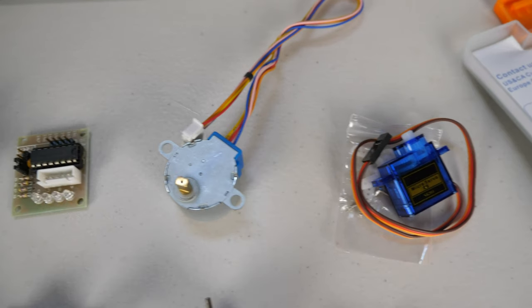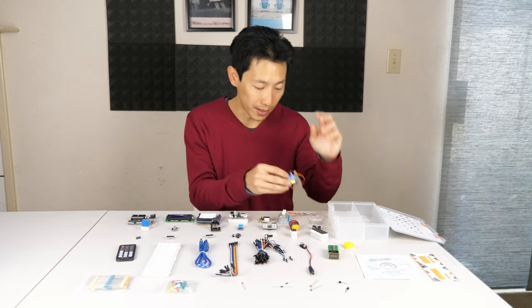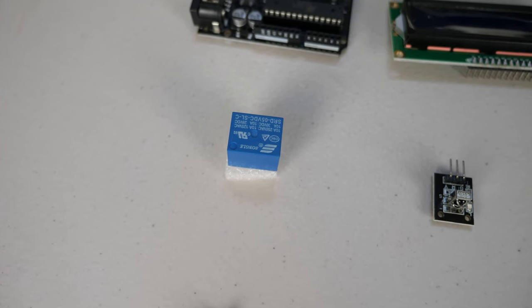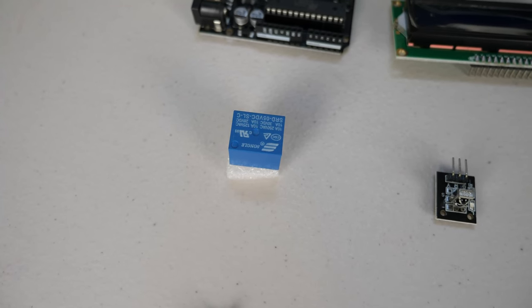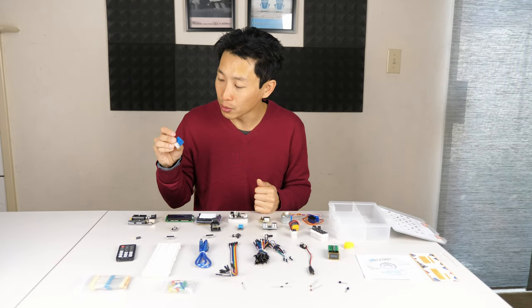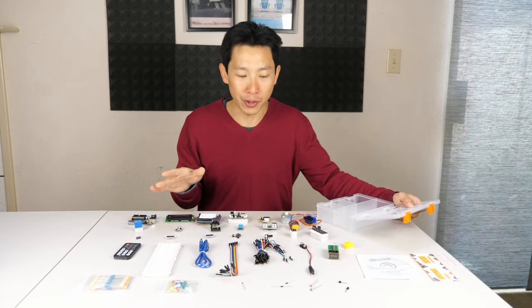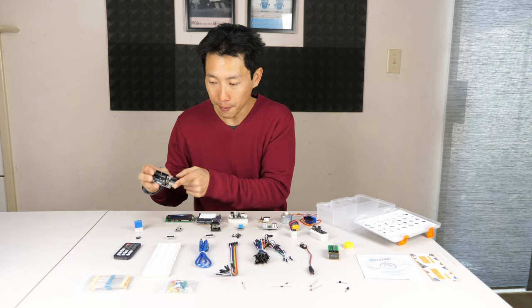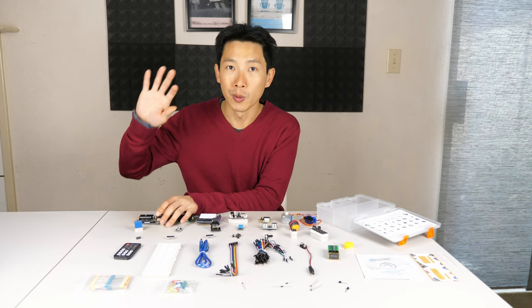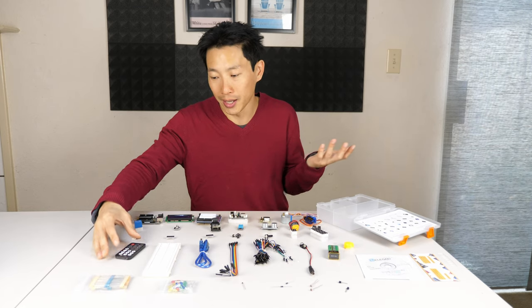There's a tiny micro servo that operates by PWM — depending on the modulation speed, it changes to a certain position. There's a relay switch that can handle AC up to 10 amps, so about 1.2 kilowatts — pretty significant for turning things on and off. There's also an IR receiver so you can use the included remote to control your project. For example, you could power the board via USB, connect it to the relay and a lamp, and use the IR remote to turn the light on and off.